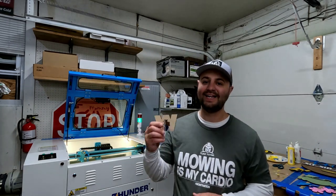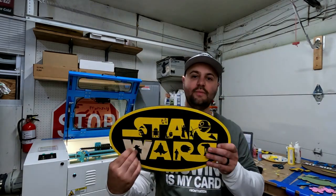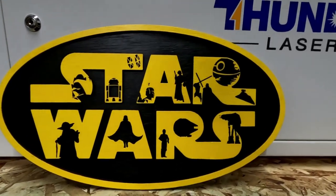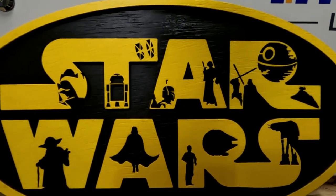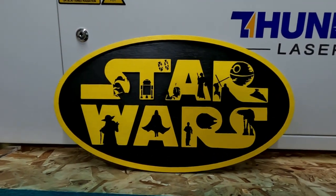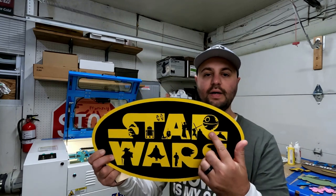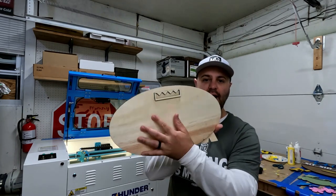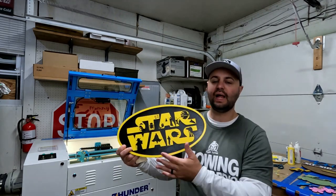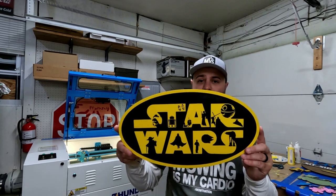I highly recommend you get the camera if you want to use the most of your material and keep costs down. Get the Lightburn camera — it is a lifesaver. That W was from this Star Wars sign I made with quarter-inch plywood from Home Depot. I found this image on Etsy and modified it a bit since when you're cutting out wood you have to weld some things together, especially with the Death Star. It came out really nice, and I have a hanger on the back so you can hang it on the wall. The yellow and black colors really pop.